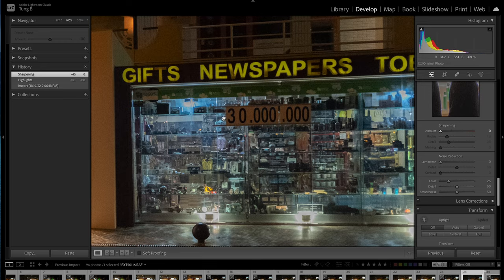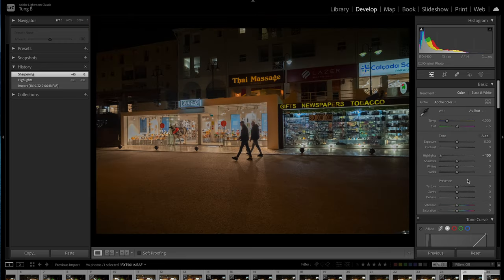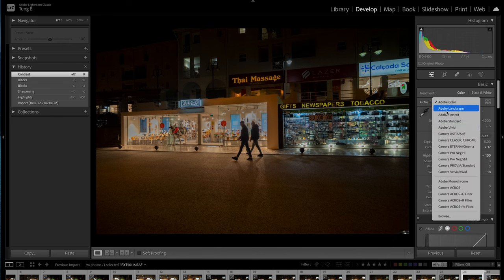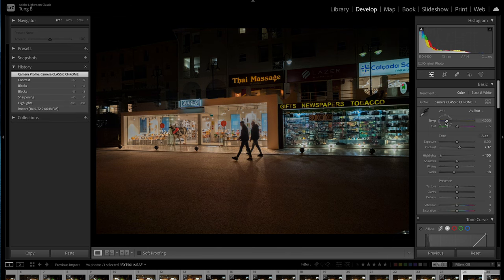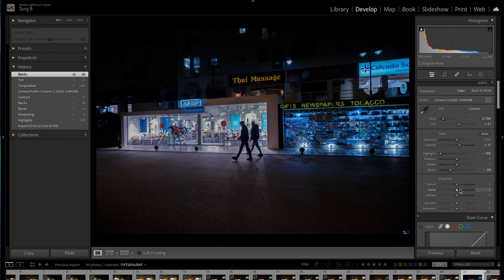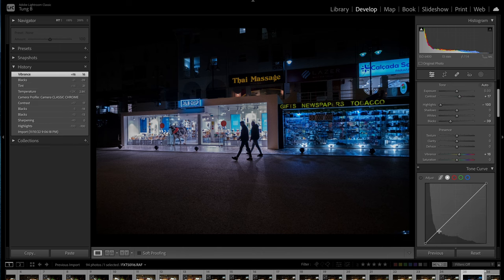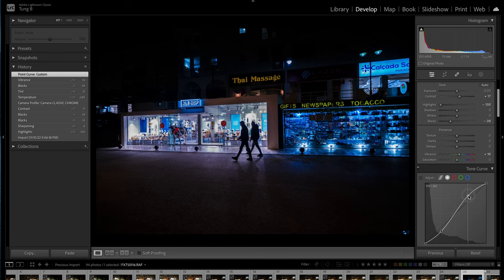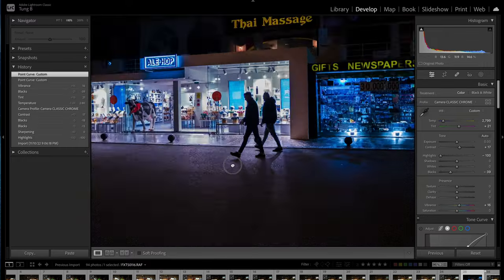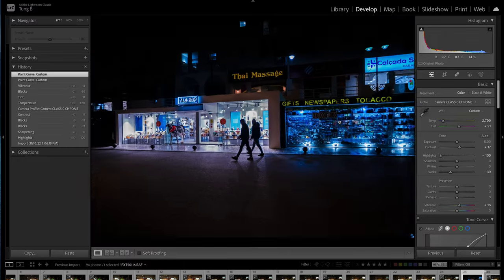You still see a lot of details. What you can do is spice it up a bit — give it like a cyberpunk edge right here. Crush the blacks a little bit, adjust the vibrance. And then it hides more of the noise. You can't really see much, but yeah. So this is one approach to editing your high-ISO shots.